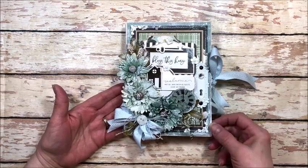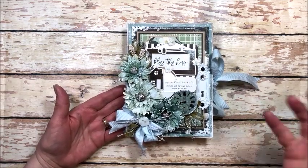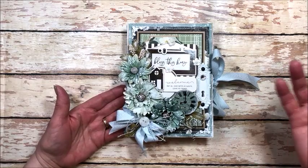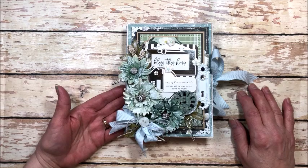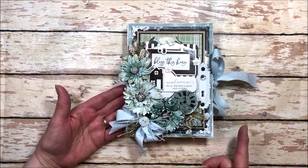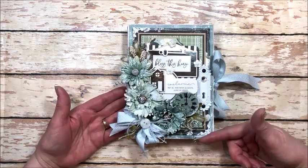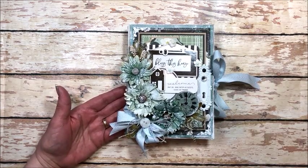I have a really sweet little upcycled project to share with you today. This is a little envelope flip folio. I was cleaning up the desk, found an envelope tucked in with a bunch of mess, and I thought, I bet I could do that. So I created this little five and a quarter by seven and a quarter flip folio using Cartabella's Home Again collection.